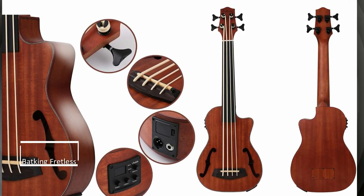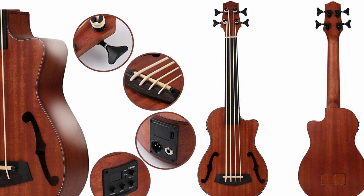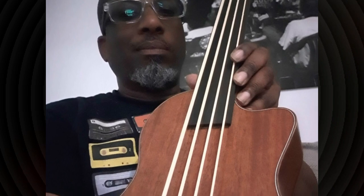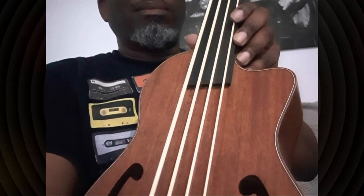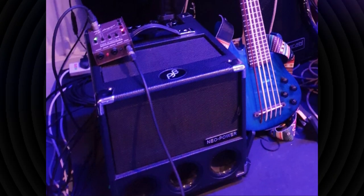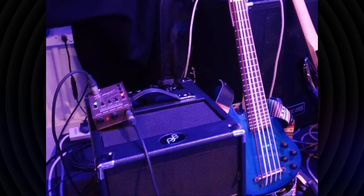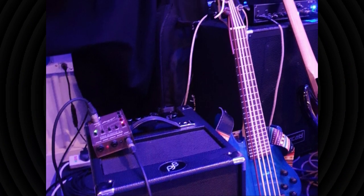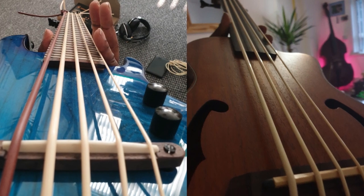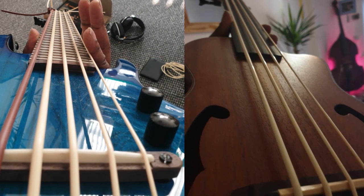Another bass ukulele I know very well - this time the Bat King fretless bass ukulele. I love not just playing this bass but the look of it. That plain fretless fingerboard really does make it look a stunner, along with the F holes. We can see Clive playing with his band - he's got rather a nice setup. There's his Phil Jones Suitcase 100-watt bass amp, a lovely sounding bass amp, and I spy a little Bare Faced cab in the back there. So that's Clive's setup for when he's gigging. Really nice to see a couple of bass ukuleles, both of which I know very well. Thank you, Clive, for showing us your ukes.